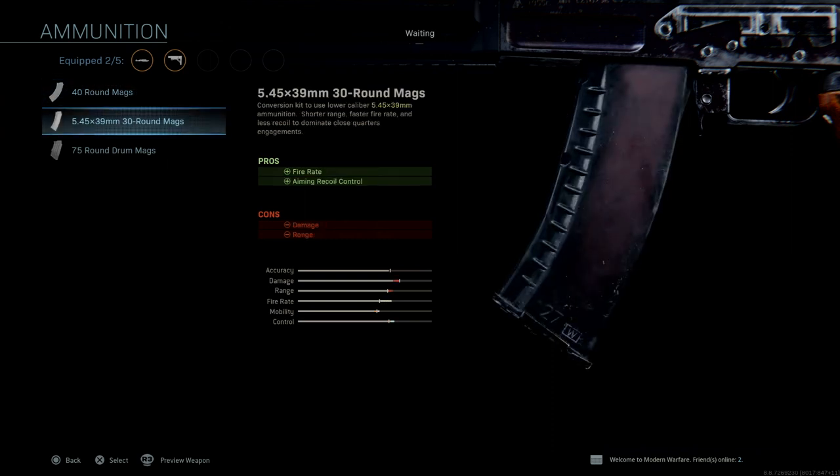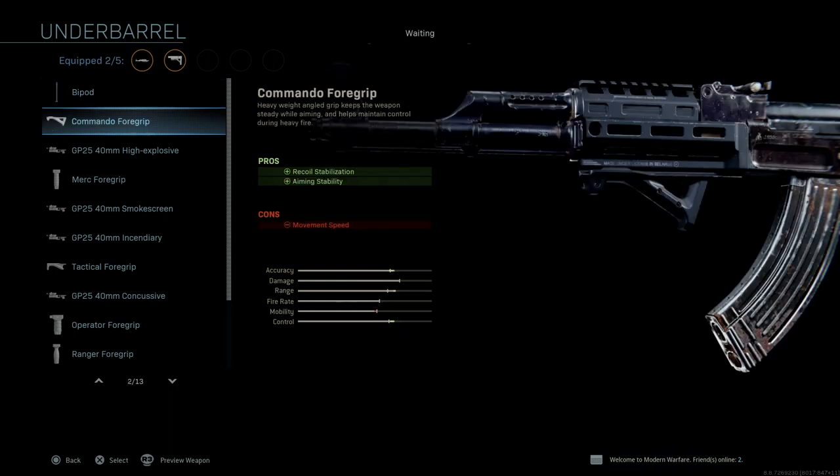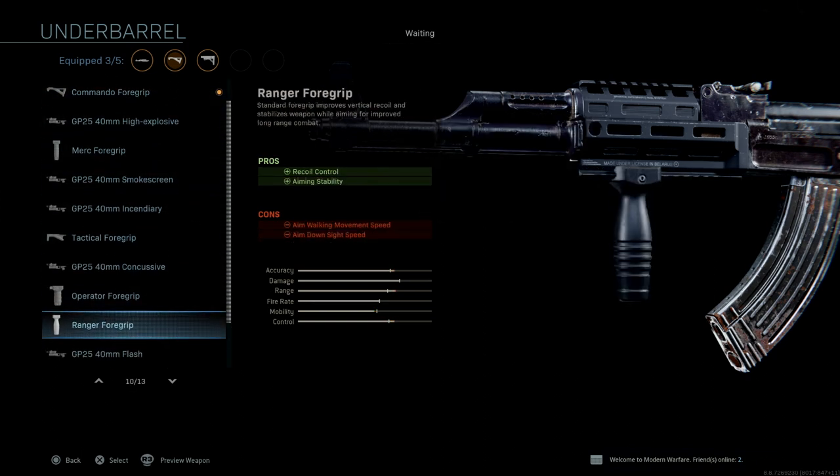I may do an AK-74 variant and show you all the differences. I don't know that any PMCs actually use the 74 because it's a little harder to come by, but just for the sake of fun I may end up making a video about it. Anyway, I'm going to run a commando grip, but actually in my time playing with this I'd much rather run the ranger grip because it gives you aim stability. I'm not sure how much it'll affect ADS speed, but that's something to keep in mind.